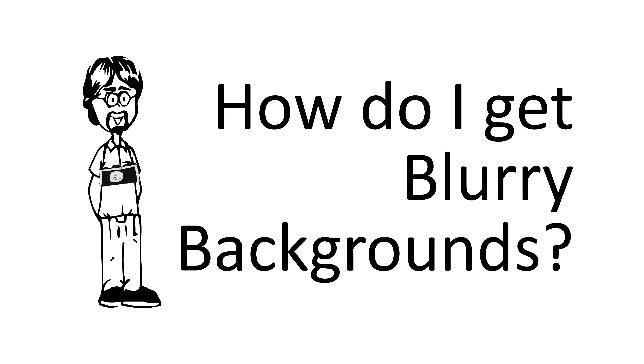Don't wipe your eyes — you're going to see some blurry backgrounds in this video, and that's the way it's supposed to be. This week's question is: how do I get that blurry background look in photos?